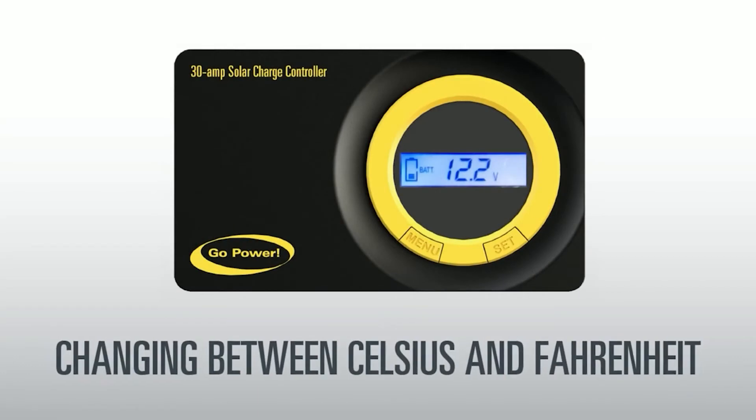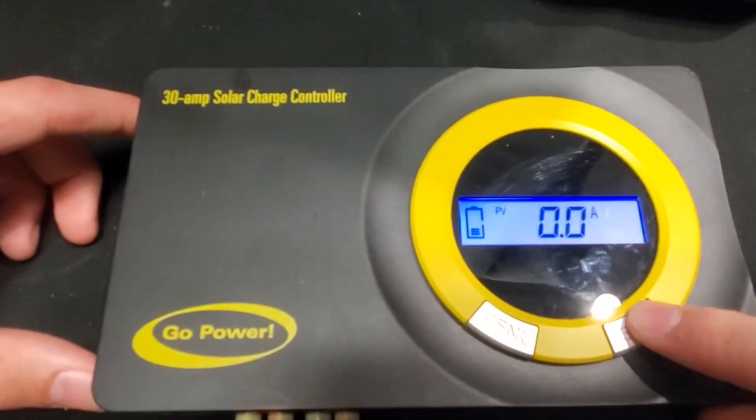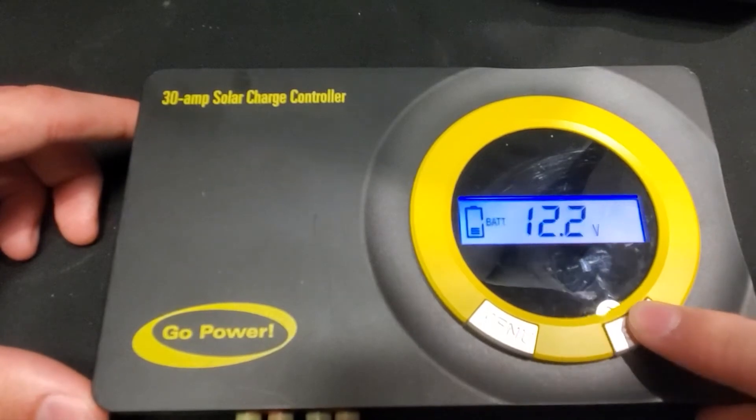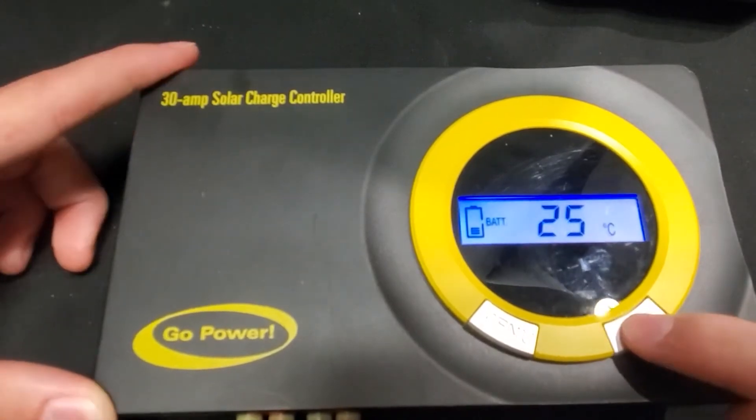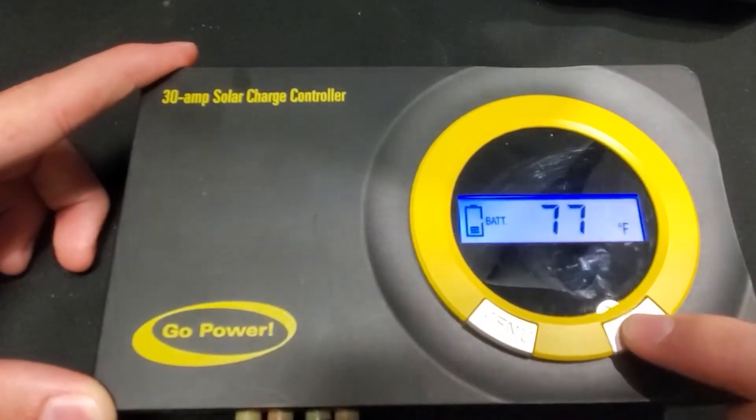Changing between Celsius and Fahrenheit. Switching between Celsius and Fahrenheit is very easy. Scroll until you reach the temperature value. Then, when the value with either setting is visible on the display, simply press and hold the set button.